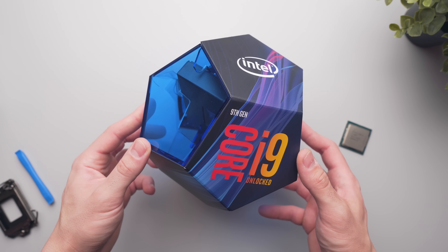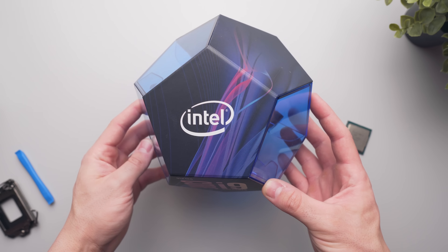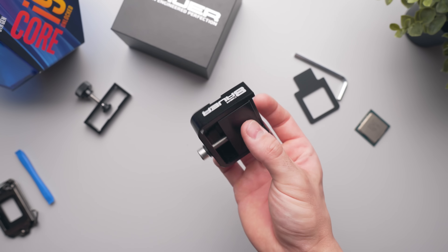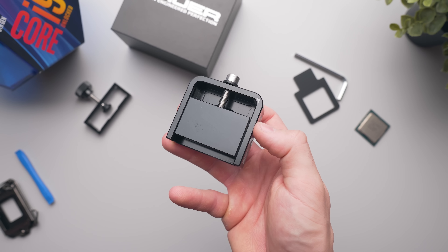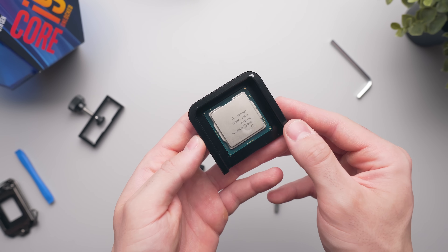First, let's see what difference there is just by d-lidding and replacing the solder thermal interface material with liquid metal. The tool I'm using here is Delid-Die-Mate 2 by Der8auer — a really sturdy clamp tool which uses shear force to safely remove the CPU's heat spreader. I'll leave a link below in the description; it is highly recommended. It's pretty simple: just place the CPU into the slot with the correct orientation, then slide over and screw in the top portion.